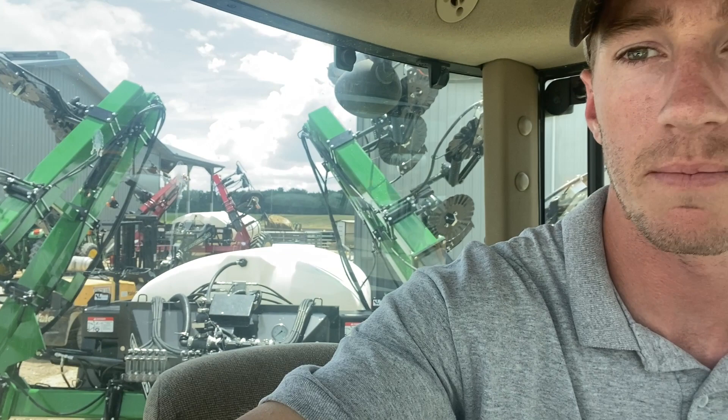Hey guys, Adam Fennig here with Fennec Equipment. You're tuned into the Talking Shed. Today I'm sitting in the cab and I've got a J&M applicator here behind me, and we're running this with a John Deere Ray controller.